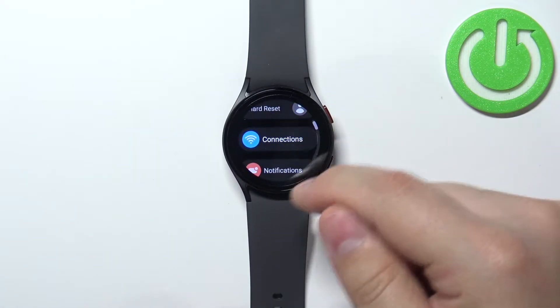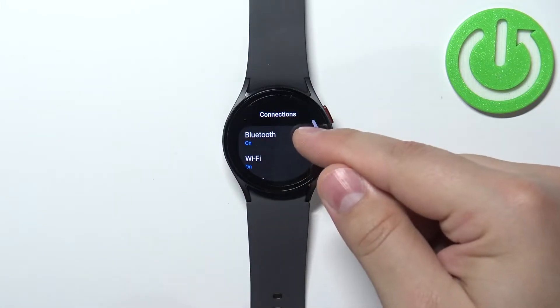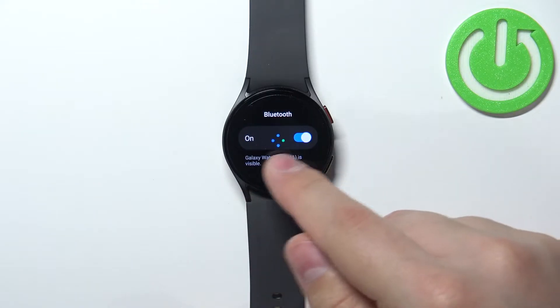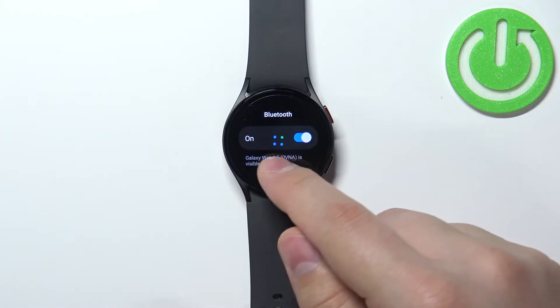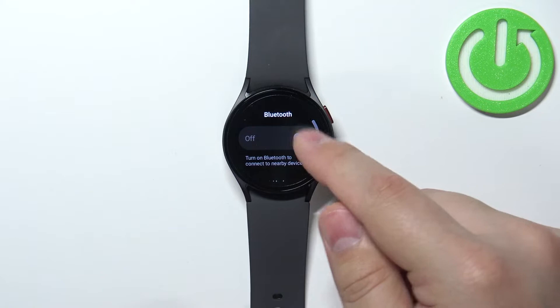In settings scroll down, find the connections option and tap on it, and here select Bluetooth. Now make sure that the Bluetooth is enabled. As you can see on my watch it is enabled, but if it was disabled, enable it by tapping on the switch.